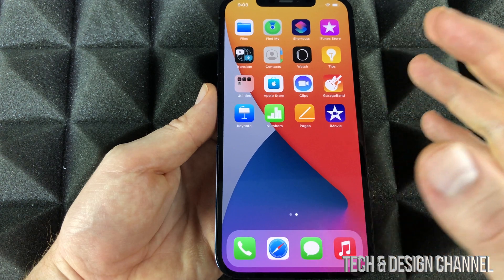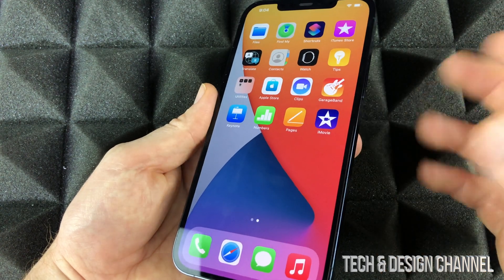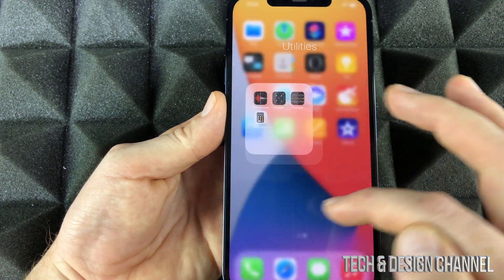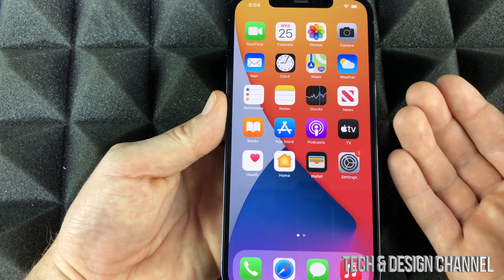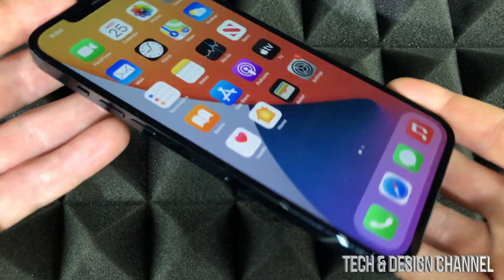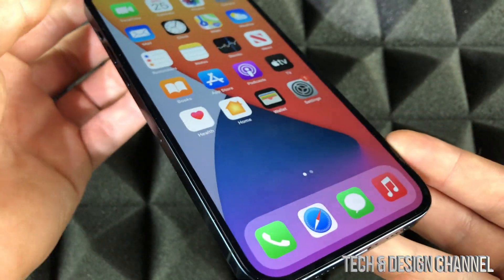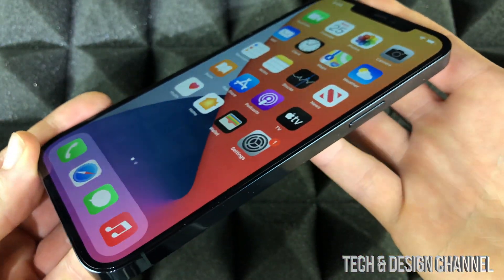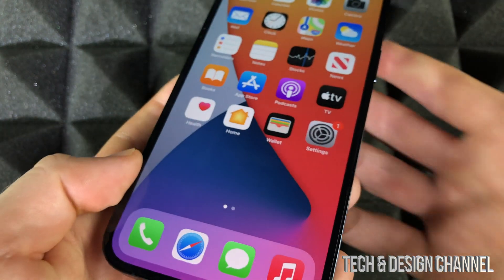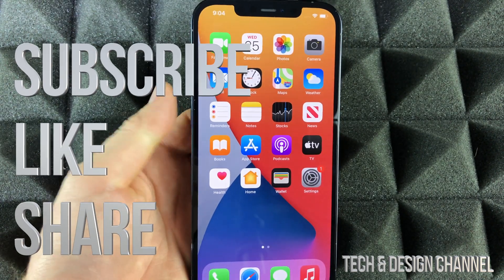It doesn't matter which iPhone it is — 64GB, 128GB — these are the default apps. Let me click into this folder so you guys can see. Anything else you want on your phone, go into the App Store and download it from there. That would be it for this video — that's how you set up your brand new iPhone. Enjoy it! If you have any questions or if this is your very first iPhone, check out my manual for tricks and tips. Don't forget to subscribe and rate — thank you!